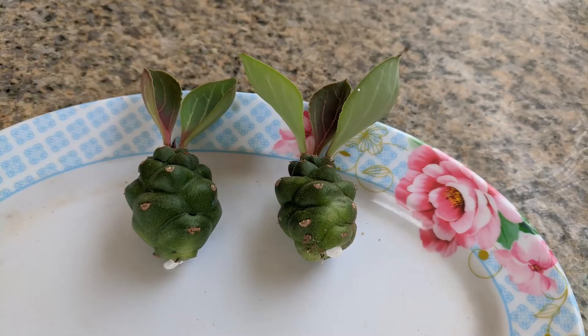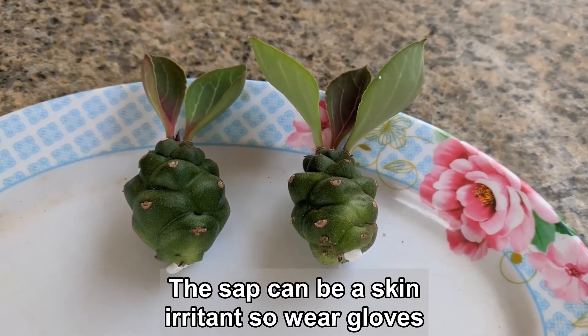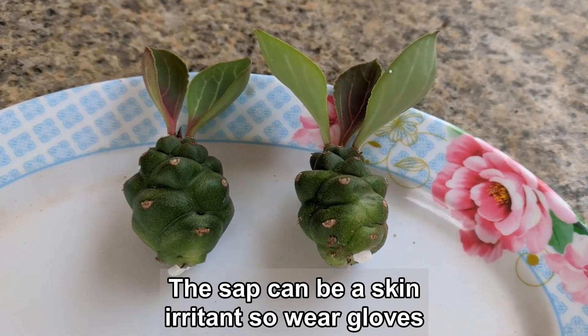Here they are. You can see the sap that comes out. It can be a skin irritant so you should probably wear gloves when doing this.